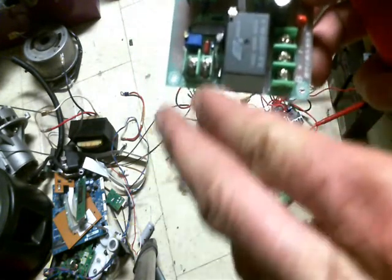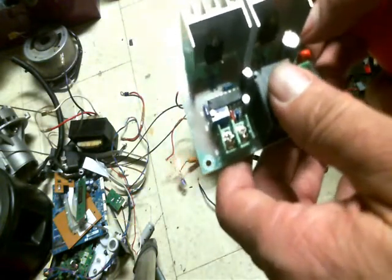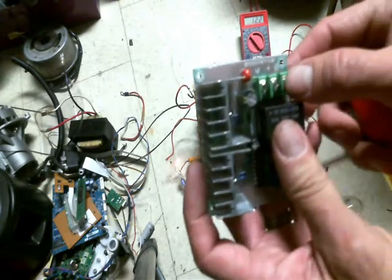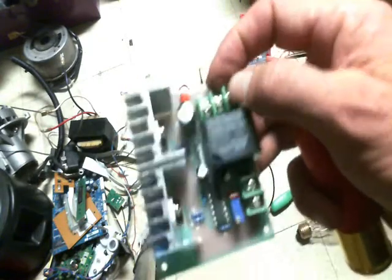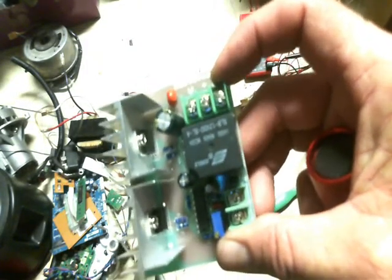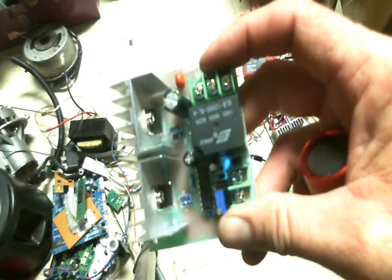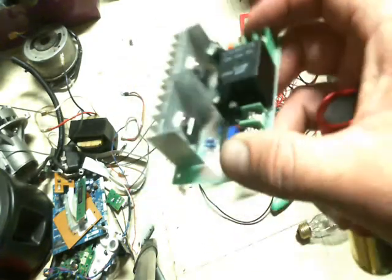When you hook your 12 volts to this side right here, the relay kicks on and kicks the power on. I'm using the positive right there — the first two legs on this side — one in the middle and one on this side. I'm running both of the microwave oven transformers in parallel with each other, stacked on top of each other with this little circuit.